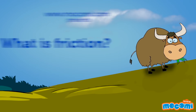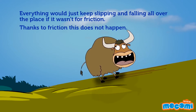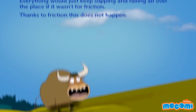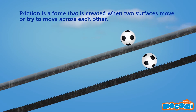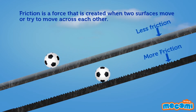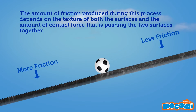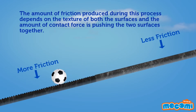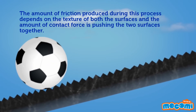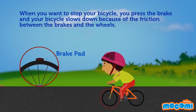What is friction? Friction is the reason we are not constantly slipping and sliding on floors, roads, and everywhere. Friction is the force that is created when two surfaces move or try to move across each other. The amount of friction produced depends on the texture of both surfaces and the amount of contact force pushing the two surfaces together. The force acts in the opposite direction to the way an object wants to slide.